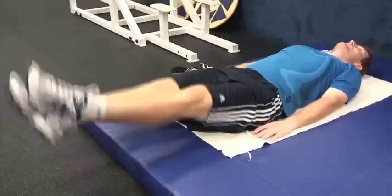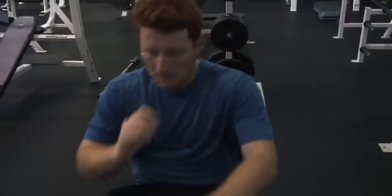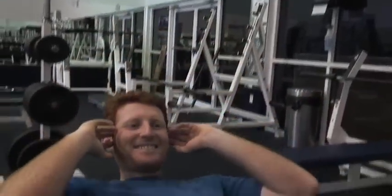Here we go, last set. Time to work the abs. Just warming them up, baby. Now we start the tough stuff. I start with some quick abs, real slow abs. I'm not going to show them to you — it's a work in progress. Extra slow, feel the burn, baby.